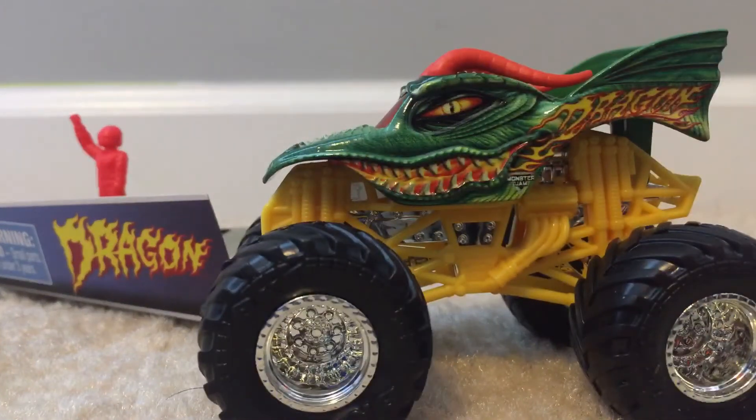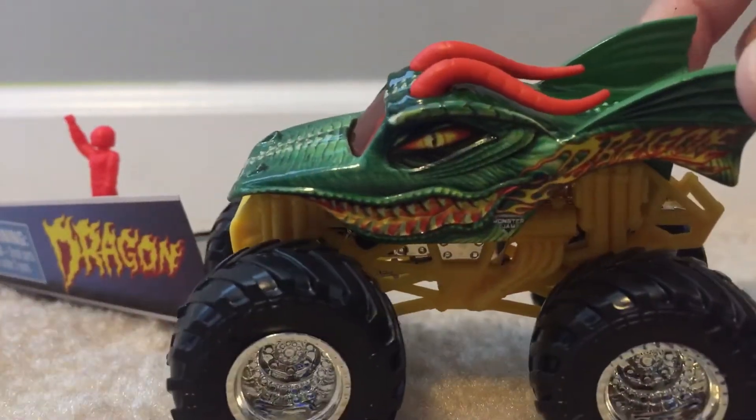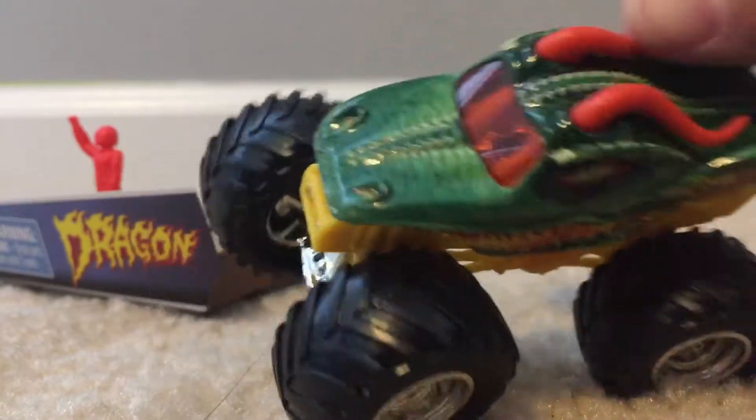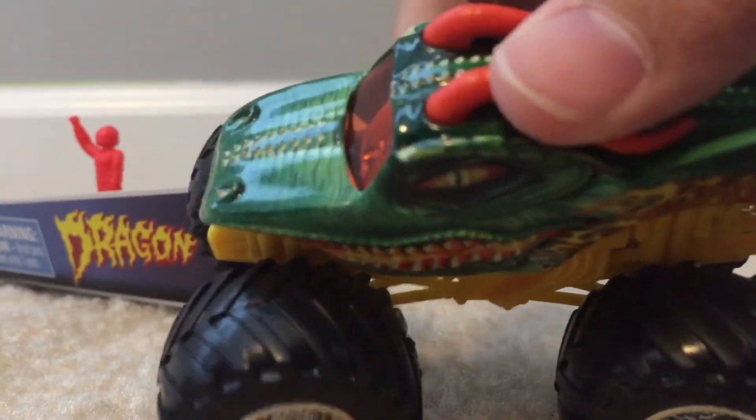Here it is! I've wanted this truck for so long and I finally have it. It has a yellow roll cage, as you can see — it stands out a lot. I don't know why they gave it a yellow roll cage, but I'm fine with it. It also has chrome rims. It is very detailed and realistic.